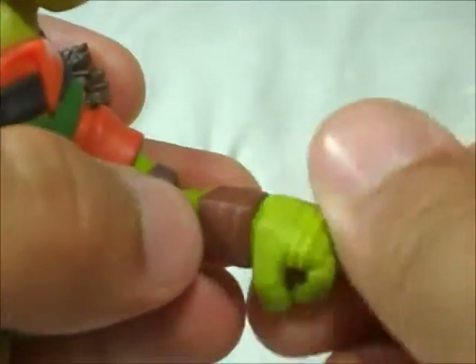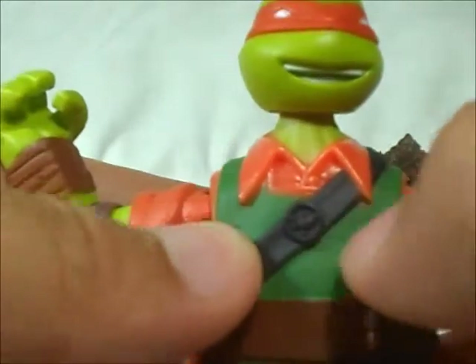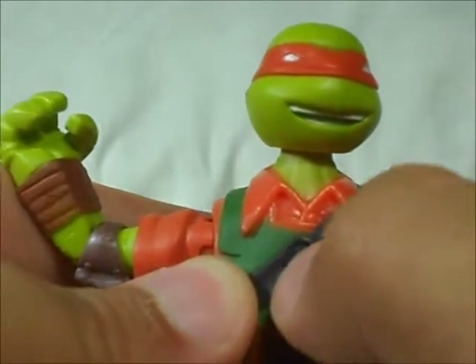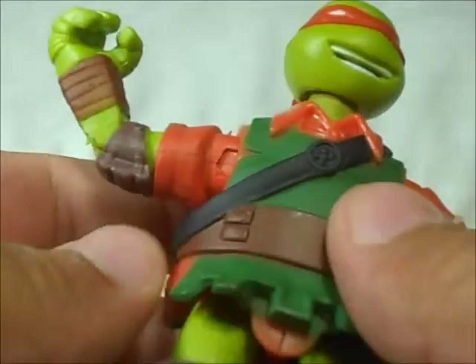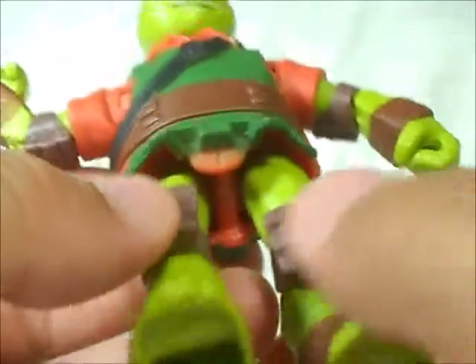The hand, you can rotate it 360 degrees. One other thing: on the actual picture, this part here is painted and it's not painted on this figure, so it's kind of sucky. But that's cool.